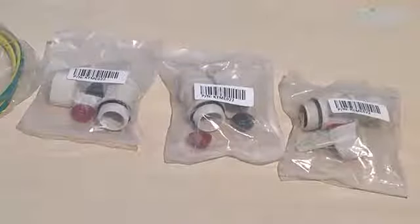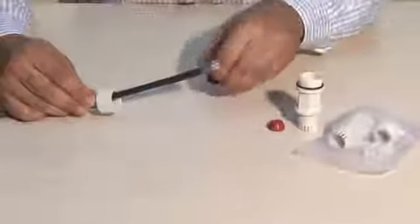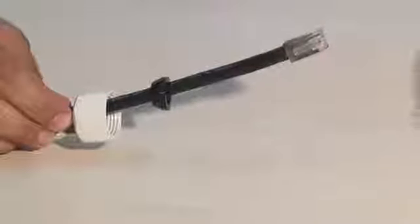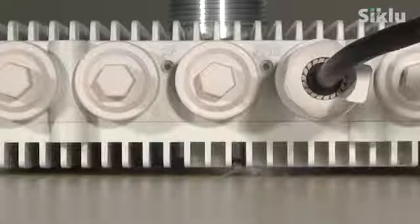A number of protective all-weather shells are provided in each radio box. Each fits a different cable diameter ranging from 3.5 millimeters to 9 millimeters. Select a rubber gasket that best fits the diameter of the Ethernet cable. Note that the rubber gasket is spliced and can be assembled on cables with connectors. Connect the power over Ethernet cable to the radio PoE in port. Secure the all-weather shell by hand only — do not use a tool to lock it.